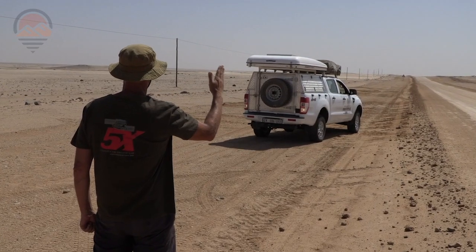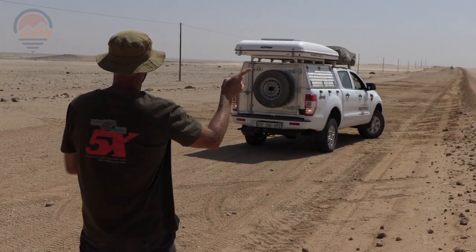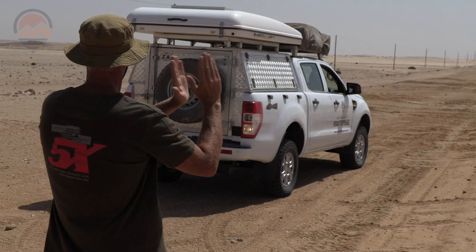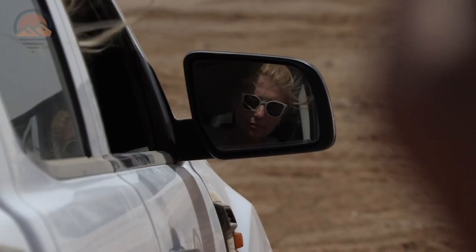Take it slowly. Left. Right. Or straight. A raised fist means stop.